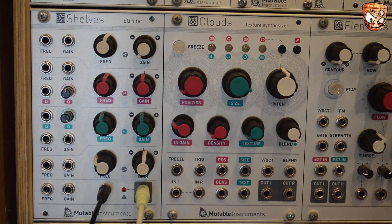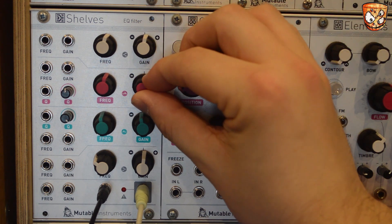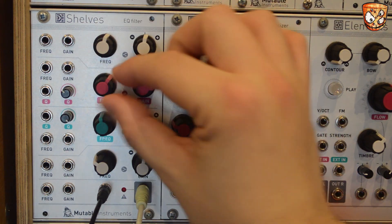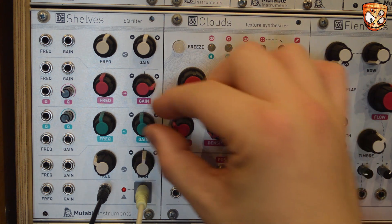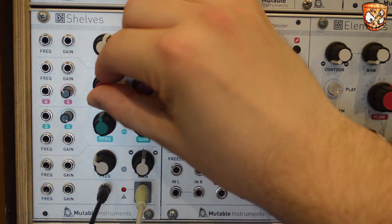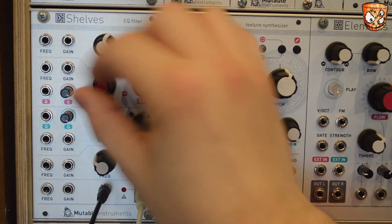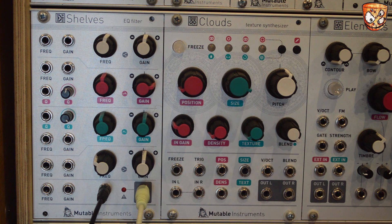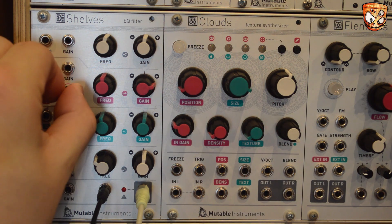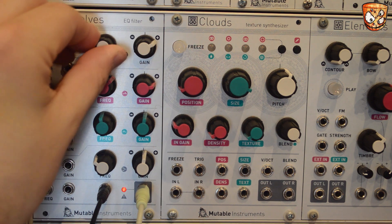But as the unit is all analogue the clipping to my ears sounds great. There's then two parametric EQs that can go from wide band boosts right down to thin notches. It's really easy to shape the wave shape coming in. Pushing all those gains up clips the unit but it's got this lovely fat analogue saturation.